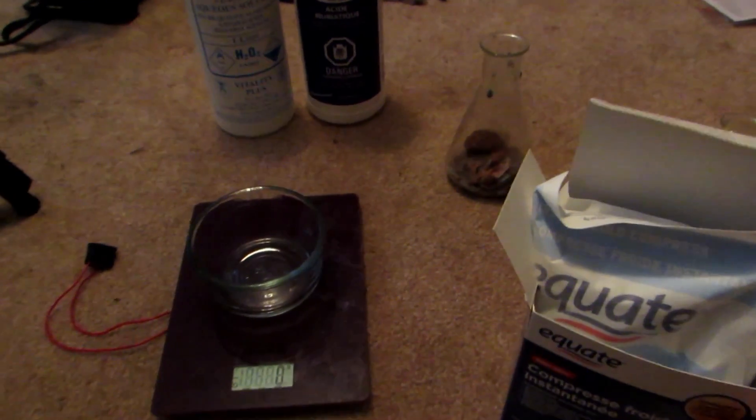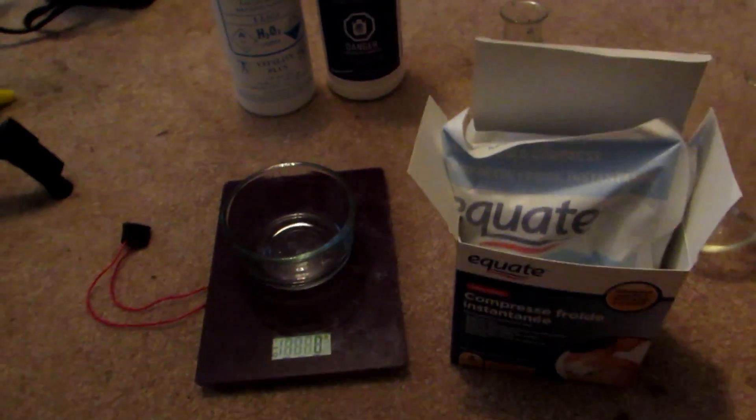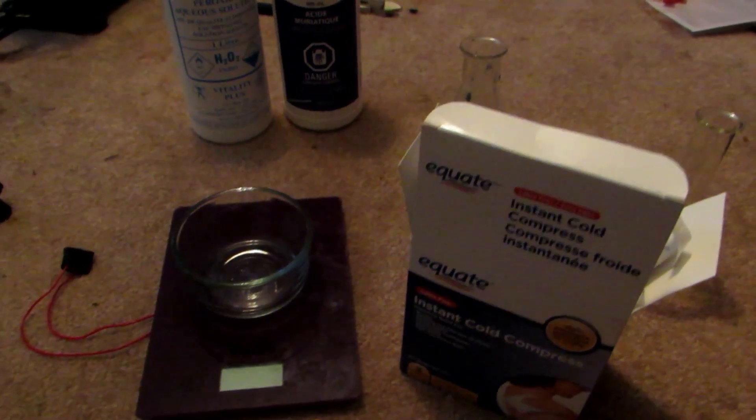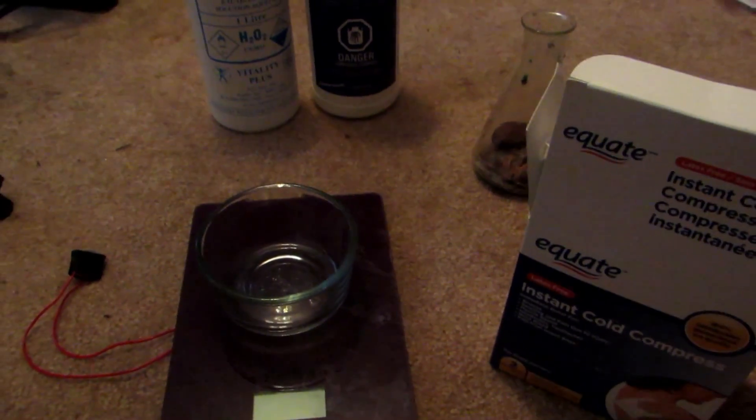So today I'm going to be showing you a separate way where you can take common cold packs — the instant cold compress things — and you can actually take the calcium ammonium nitrate out of here and get nitric acid.